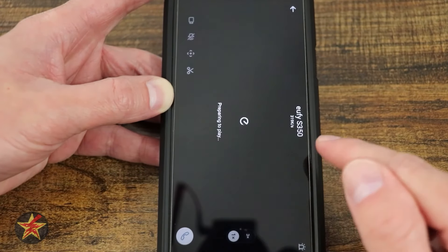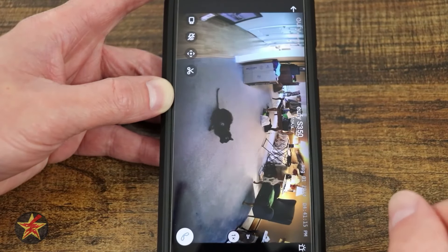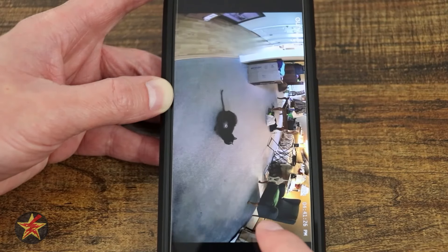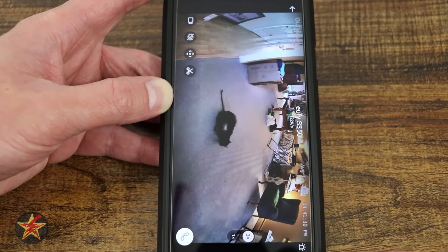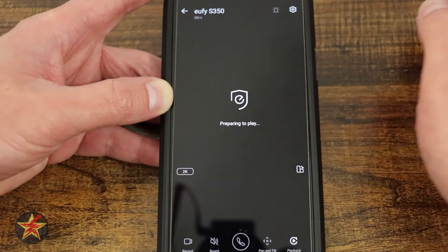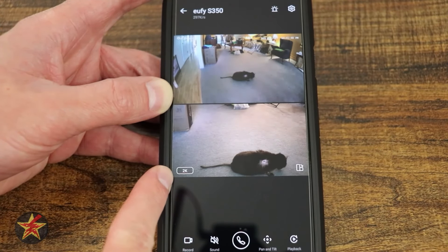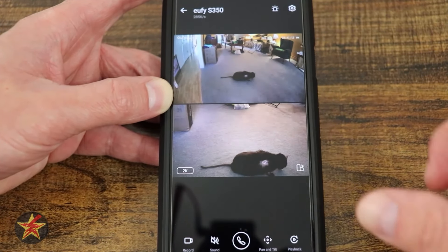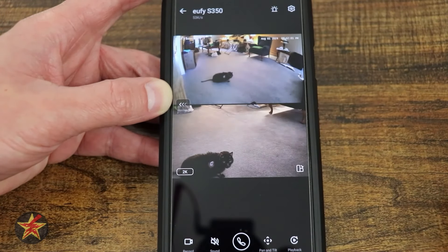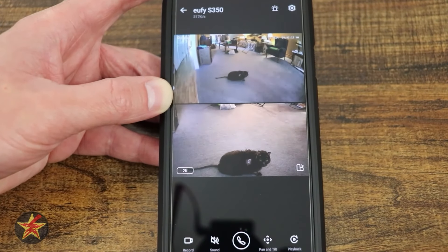There is a downfall to the dual view mode — it can only display up to 2K. If you want the full 4K this camera can do, you'll have to use just the wide angle single view. Swiping allows manual pan-tilt control of the camera from any screen mode.